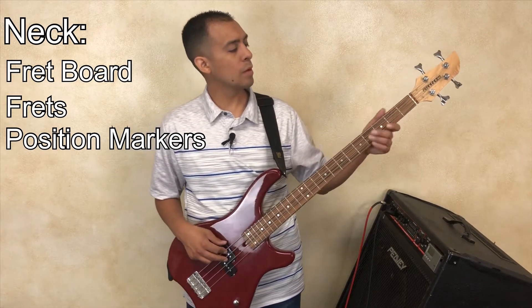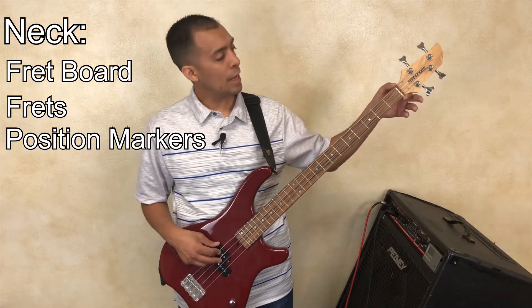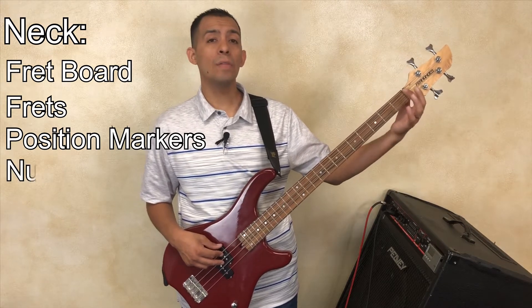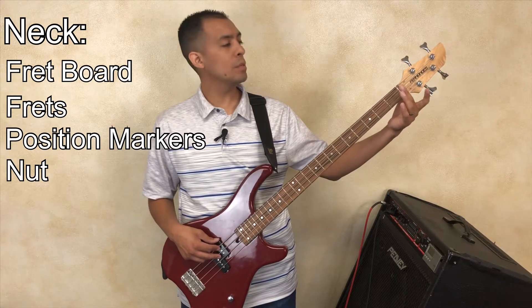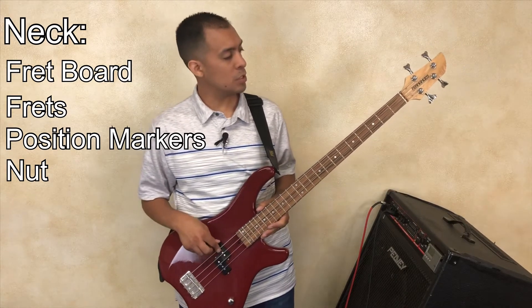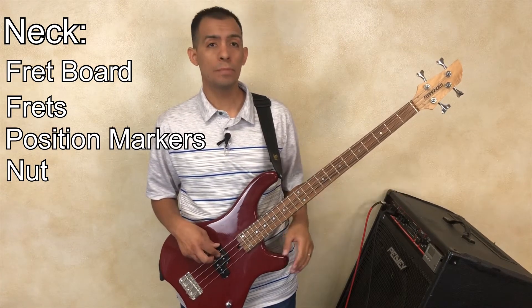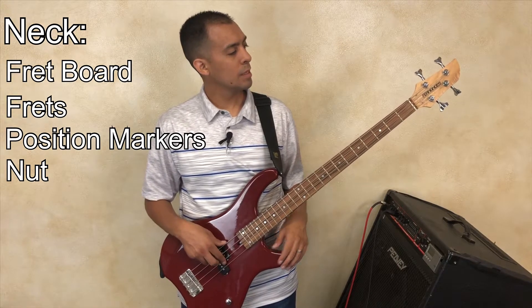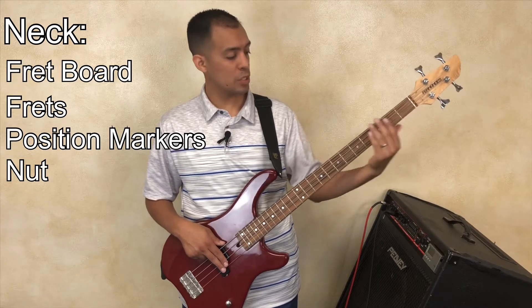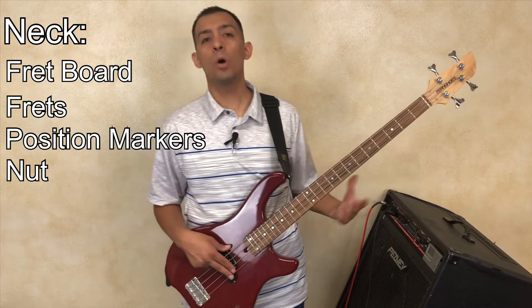The last thing regarding the neck is this very last piece that might seem like a fret — it's technically called the nut of the guitar. This basically gives you the basic value for the open notes of your strings. If you pluck a string without pressing down any frets, that's considered an open note. The nut is what allows the strings' separation from the fretboard and gives you that starting baseline for open notes.